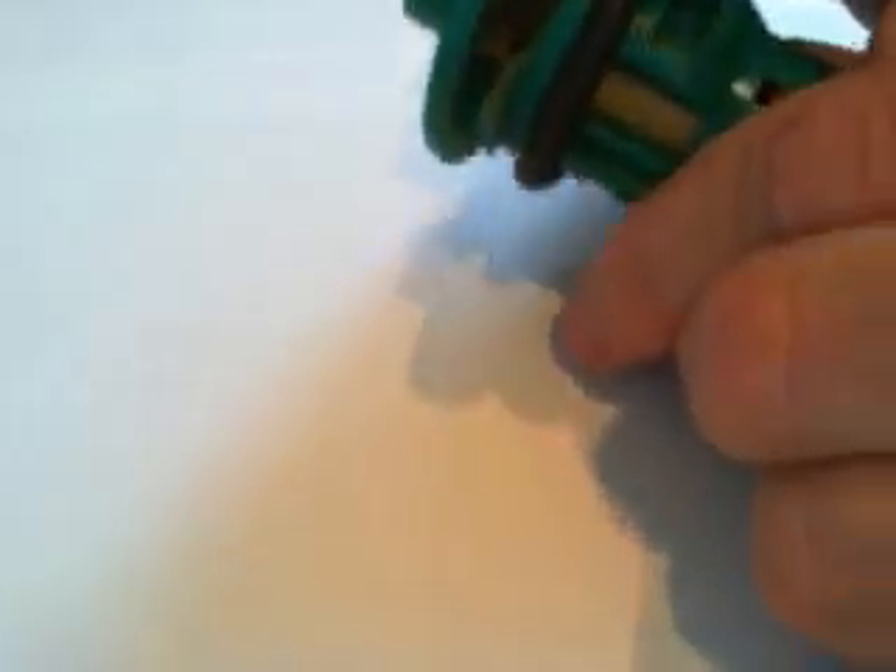It's impossible for the o-ring to seal because the plastic behind it that supports it is gone.